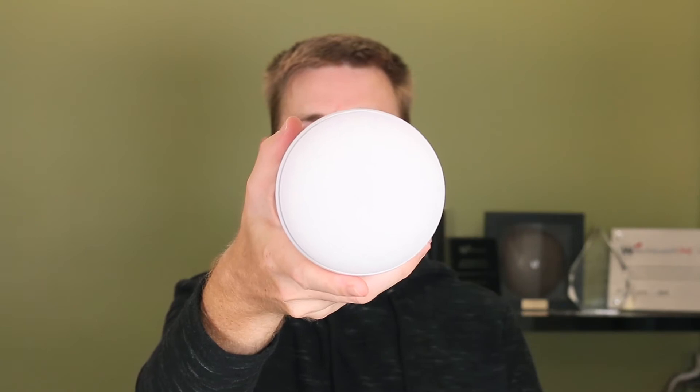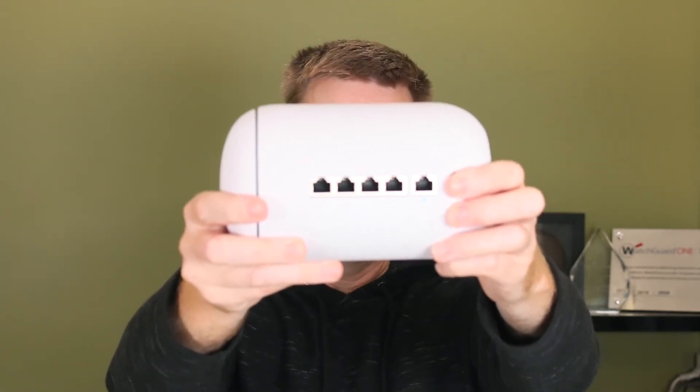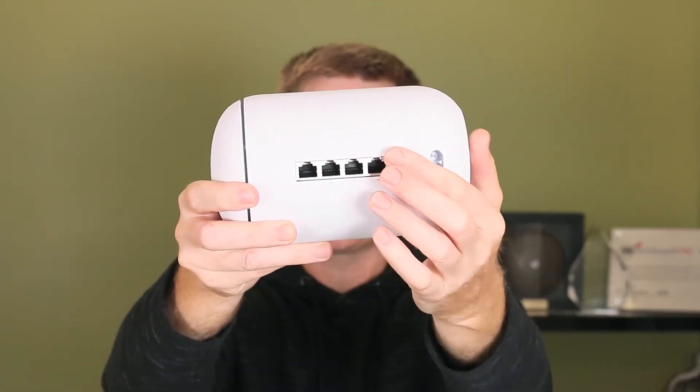Let me show you the unit itself. There's probably not a lot other than the logo there on the top to show you. The access point is built in. On this side here we have five ports: a four-port network switch and our WAN. It has a router built into it.